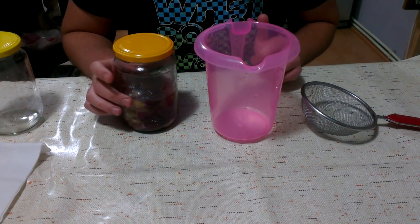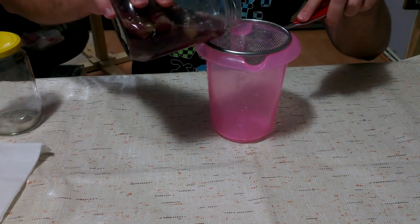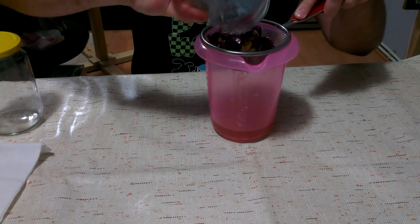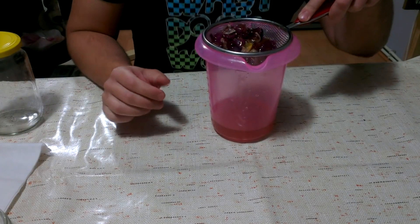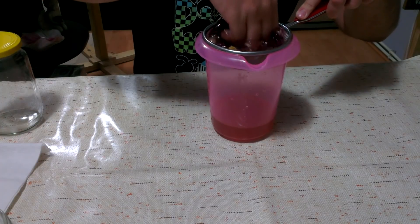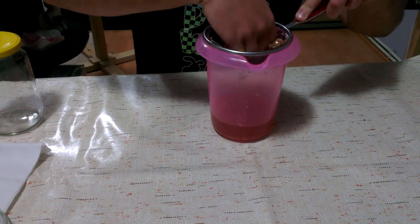We're now at the final stage — straining. Just open the jar, take some kind of strainer, and pour the oil with the flowers right in there. That smells great! Use your hands because that's the best way to get everything out of the flowers — you really want to get all the oil out.